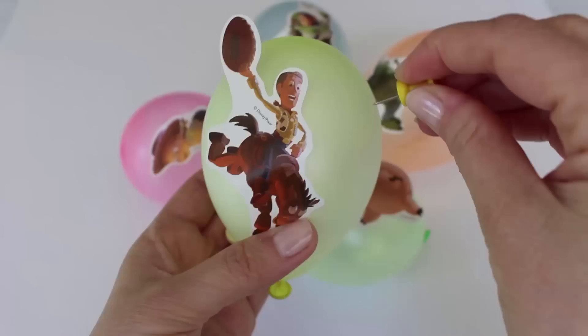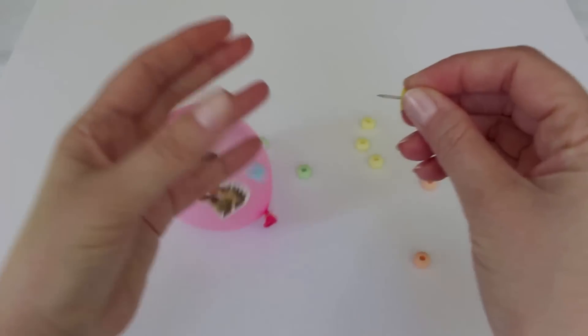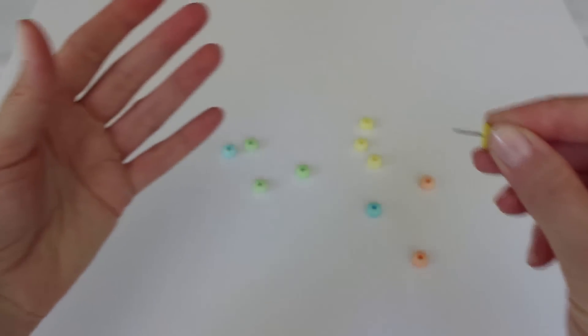Pink Candy! Thank you for watching Fun Toy Surprise. Please subscribe, like and comment. See you soon! Bye bye!